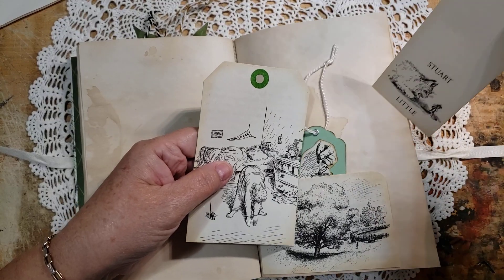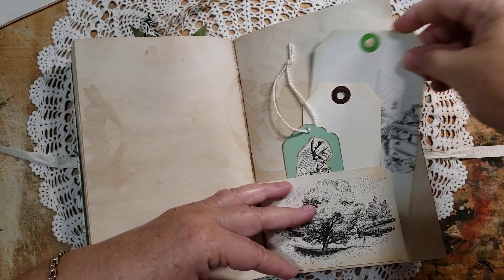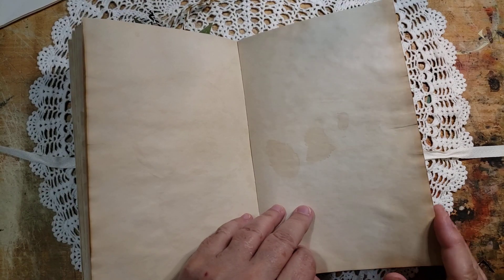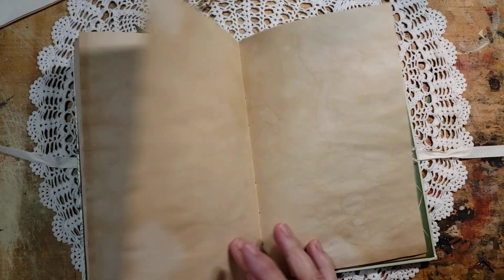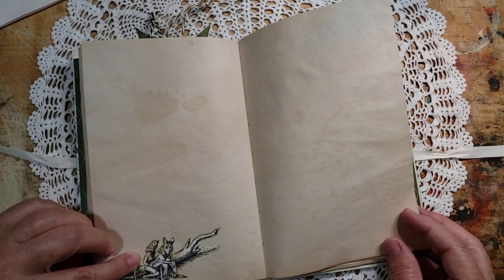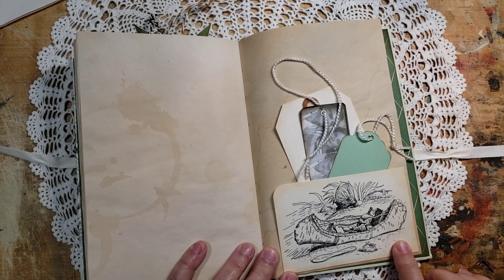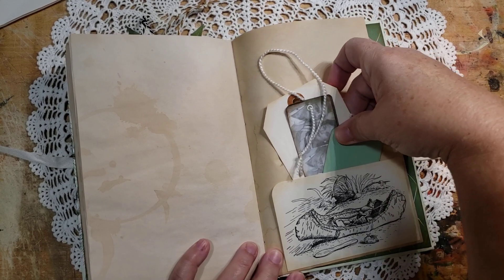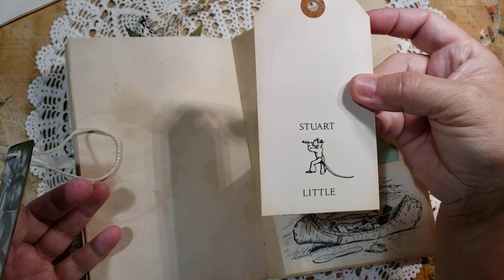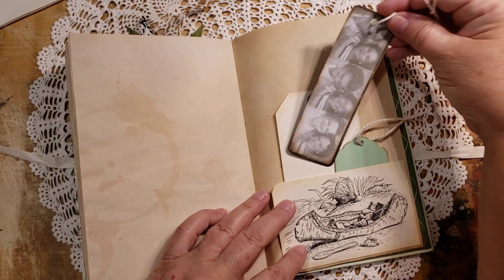There's Stuart and his brother George. Margolo — so cute. There's Stuart talking with Miss Ames. Here he is trying to save his canoe — summer memories. And here are some more little tags for journaling on. Here's another one made from one of the original pages. And then of course, as ever, all Sunnyside Journals go home with a Two Nanas bookmark, so I tucked that in there too.